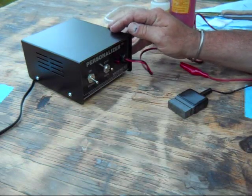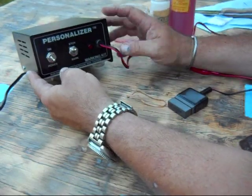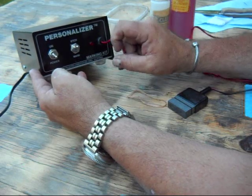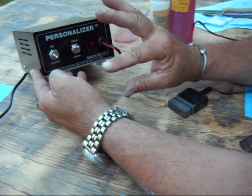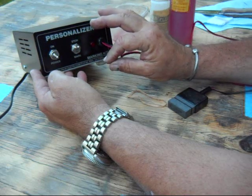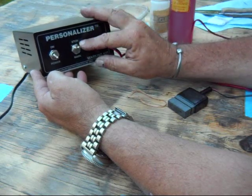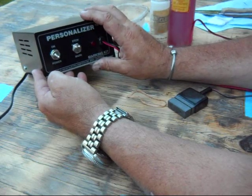Coming off of that, you've got a pretty simple on/off switch and then either an etch or a mark switch. When you're in mark mode, you're using AC or alternating current — it eats away some metal and puts it back, so you get a dark mark on your knife, but it's not very deep. I like to use the etch mode, which uses direct current or DC, and it just eats away the metal and leaves a deep pitted mark. I just prefer the way it looks.